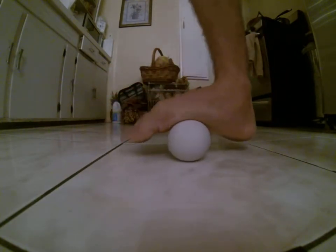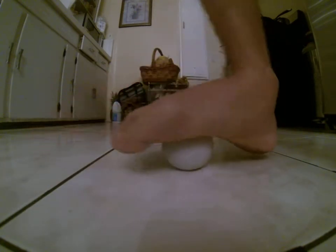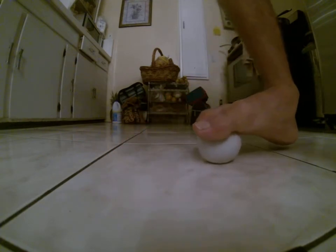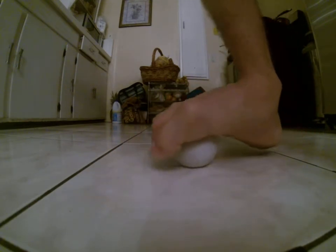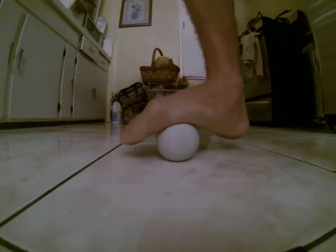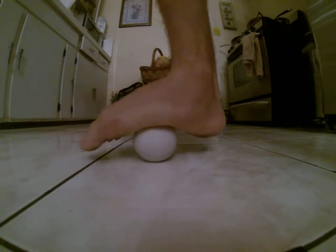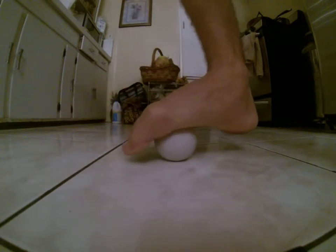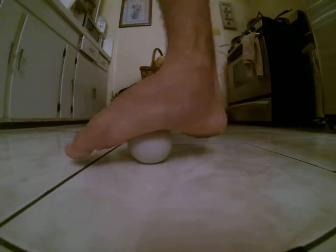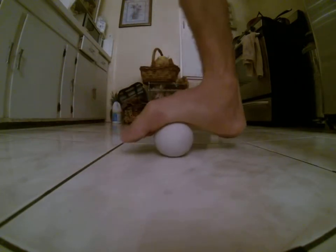This helps with my recovery and helps me go do more miles each day. It helps relieve a lot of the tension that I have. I try to put enough pressure so that way I can get really deep in there, target those tendons, and help relieve all that pressure.